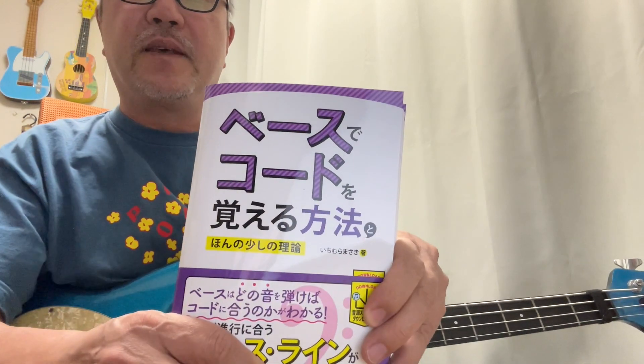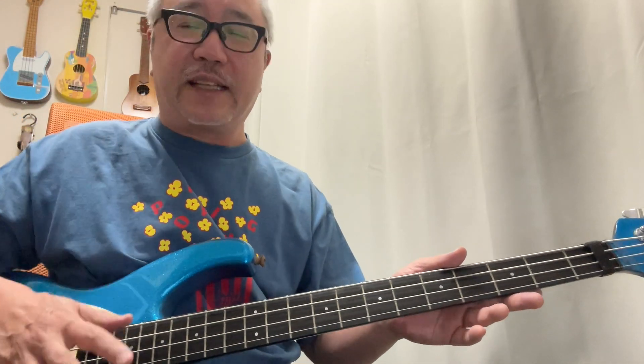今晩道村まさきです。この度2023年10月20日に「このようなベースコードを覚える方法とほんの少しの理論」という本を発売いたしました。初心者さんはまず最初に「初めてのベース」みたいな教則本を必ず買った方がいいんですよ。いろんな名称やテクニックの名前が書いてある本を1冊は必ず買った方がいいんですね。